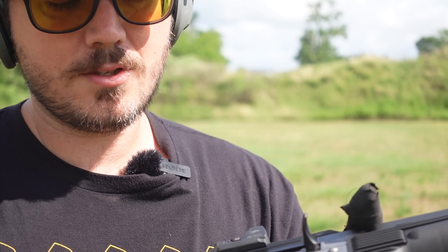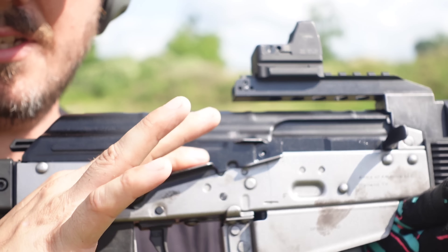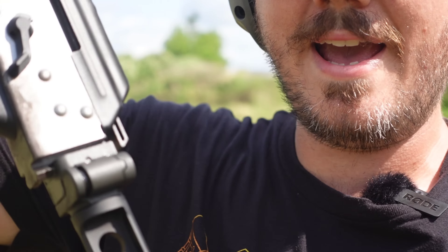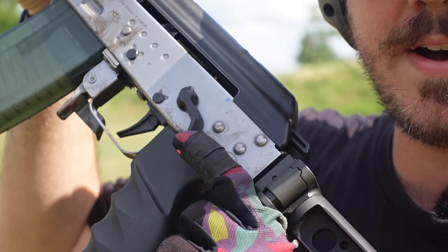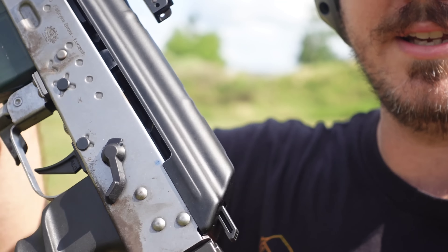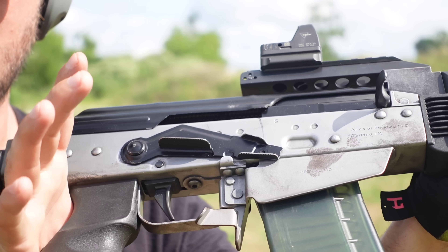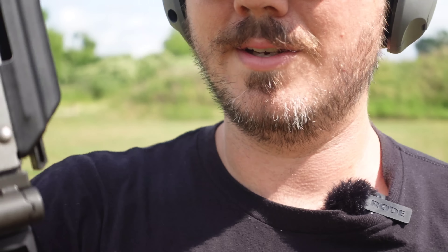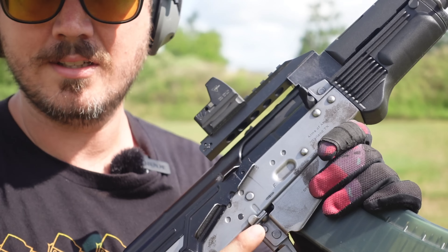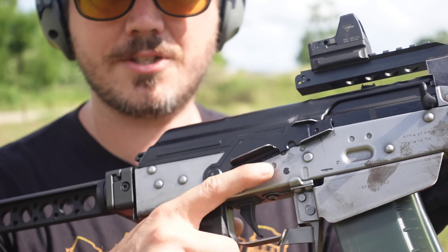This one has quite a few features as we get into the receiver. Factory, they have these enhanced safeties — they're pretty tight from factory, but he's loosened his up. He's actually added an ambi safety from a SIG 550. Probably not something he'll be able to do much because these parts are extremely hard to find. But you'll notice we can actuate the safety on both sides of the gun with a SIG-style safety — never seen that done on an AKM variant, but it's really cool.